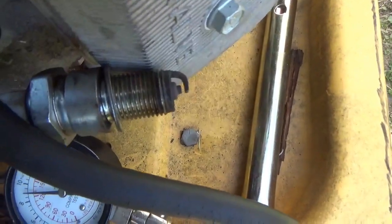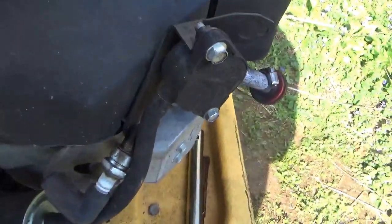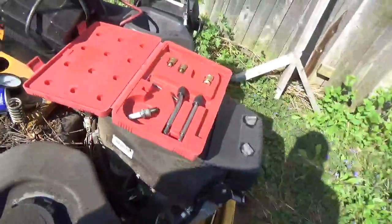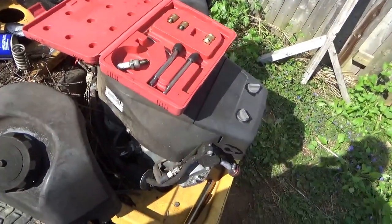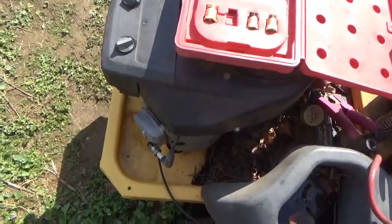Okay, here is side two. I'm not seeing any spark. We seem to have spark on both sides and we seem to have compression — so why no start? When I did the spark test on the left-hand side, I moved the compression tester and the plug over from the right-hand side. Here's the plug that was originally in the left-hand side, and I got no spark out of it. Could this be as simple as a bad spark plug?